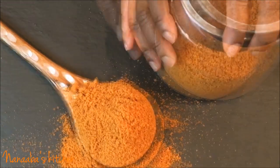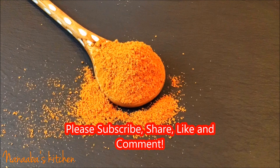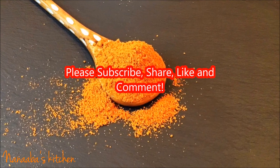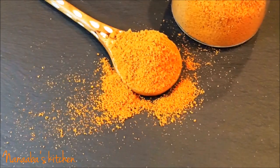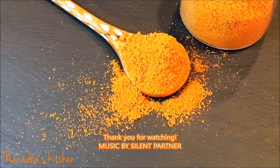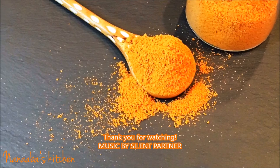There we go — we have our suya mix. You can store this in an airtight jar in your freezer and it will stay in powdery form until you're ready to use it. Thank you so much for watching. Make it a great day and have fun, especially in that kitchen.